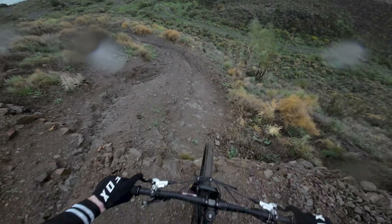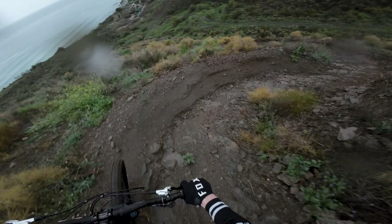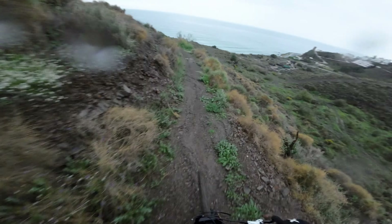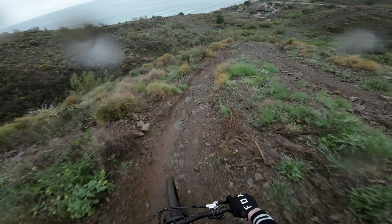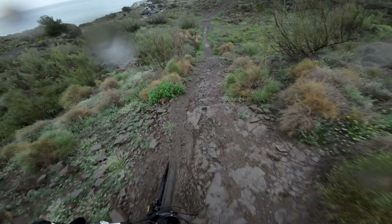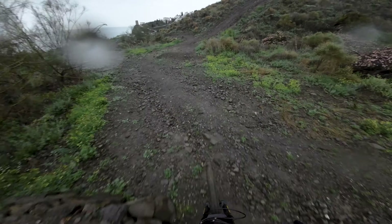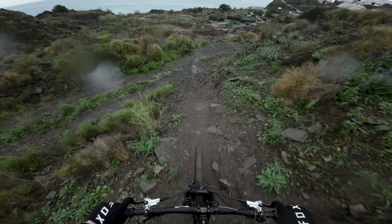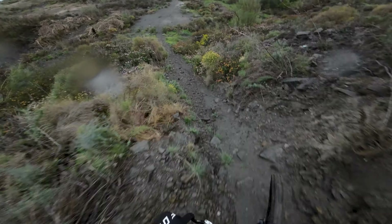Oh my god! Big ruts — that's difficult to shred. We get a little gap. Yeah boy, let's get this jump — it's way too sketchy. If you want to break your wheel, go for it.